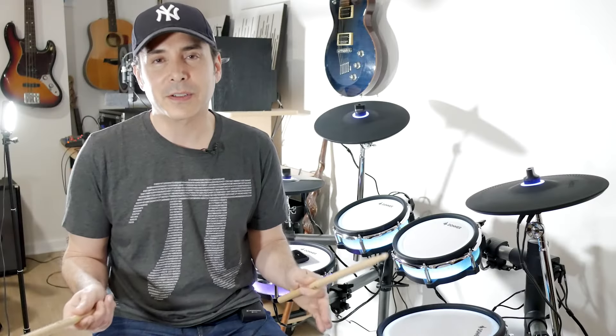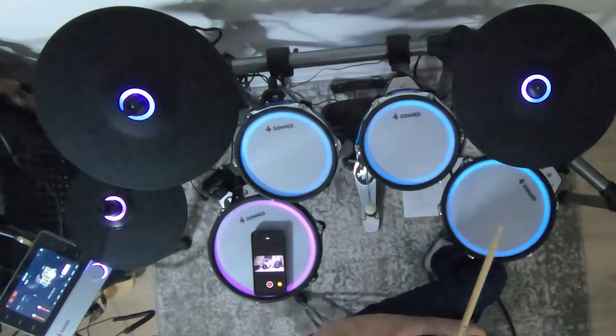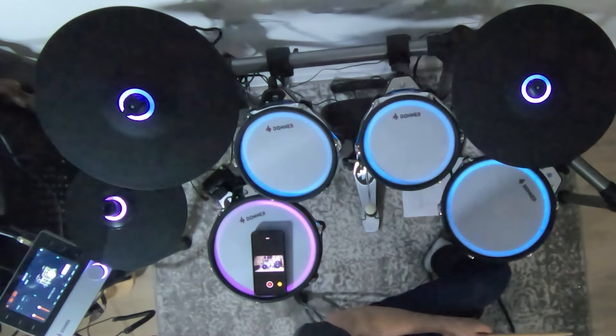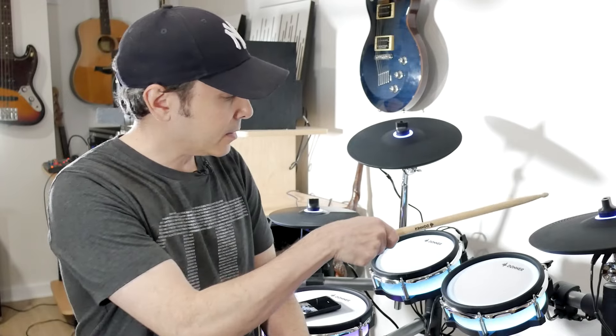This drum set has a lot of features. It lists for $1399; there's a $200 coupon at the moment bringing this down to $1199 as of the filming of this video. Donner really packed a lot of features into this kit. Starting with the obvious — as you can see, there are LEDs, and they're customizable. We'll get into how to change the colors and even the pattern on the cymbals and drums, but first let's move on to some more specs.